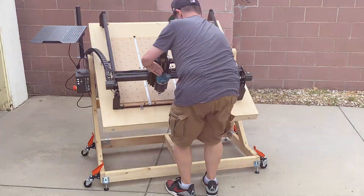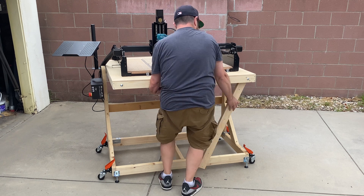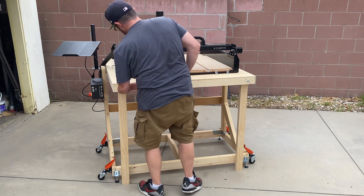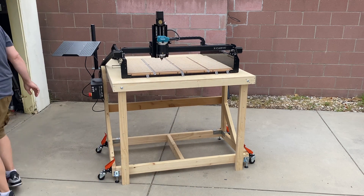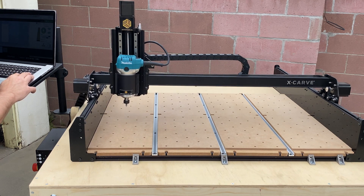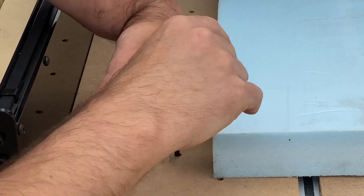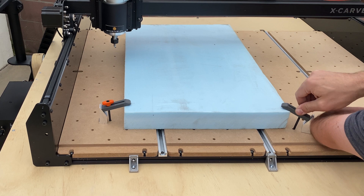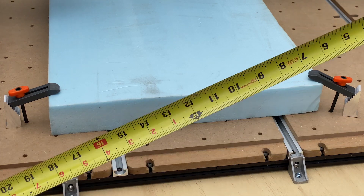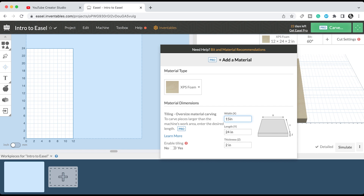But wait — I do. After a quick setup, I grabbed a piece of 2-inch insulation foam and got it secured in place with some clamps. Then I took a quick measurement so that I could tell the Easel software what size material I'd be carving. And with that squared away, it was time to start designing my tombstone.